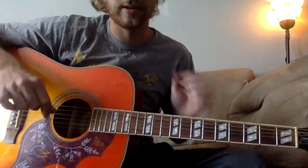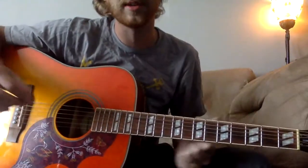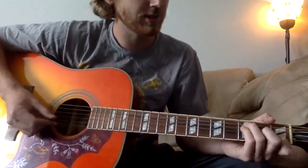This is the intro part and the verse part. If you're learning to sing along with it, the words to this one are very spaced out equally with your chord changes.